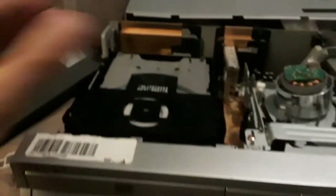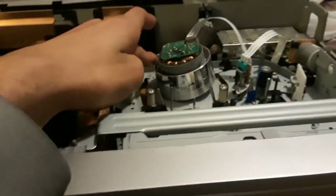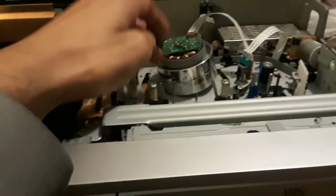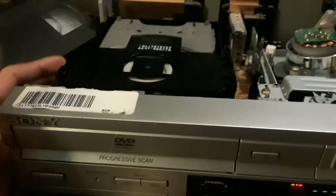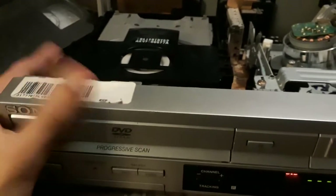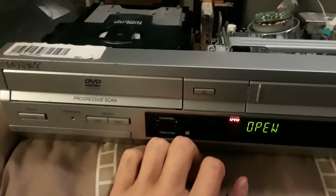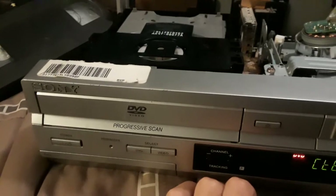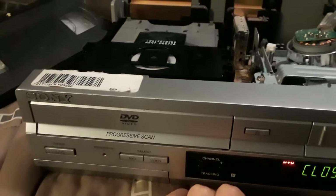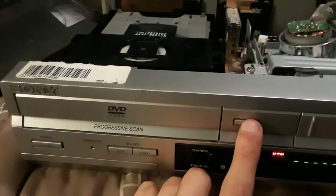I opened it up and checked it out to see if it actually works. I took the drive out, cleaned up the laser, put it back together, and I also cleaned up the video head. But this DVD player has a few issues of its own, and I'm going to demonstrate that right now — it won't open. The only way I'm opening this disc tray is like this.